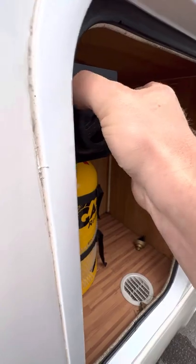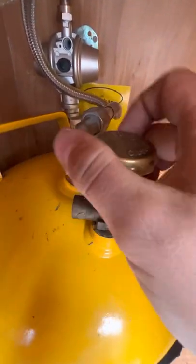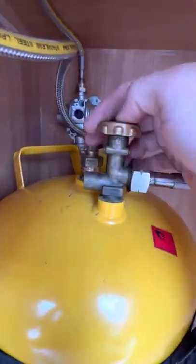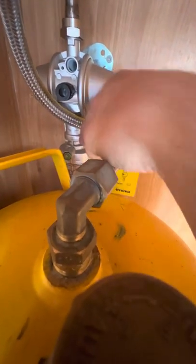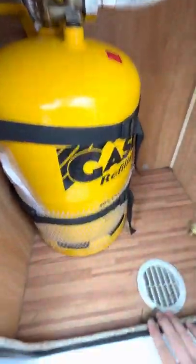All you need to know is you fill it from there, but you turn the bottle on anti-clockwise, and turning it off is clockwise to the right. If you ever turn the bottle on and can't get any gas through, there's a little green button just down here — push and hold on that button for a few seconds and it will purge the gas through to the system, and you shouldn't have a problem after that.